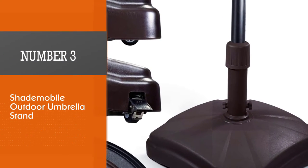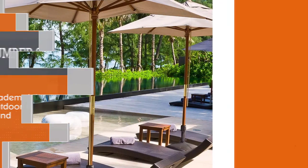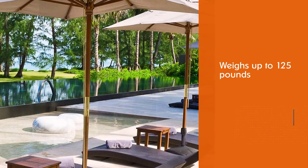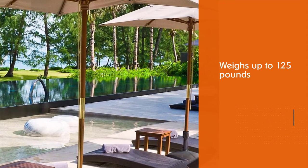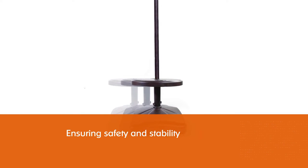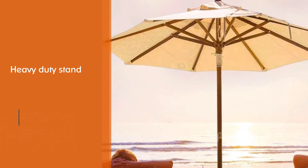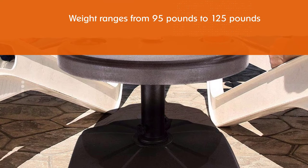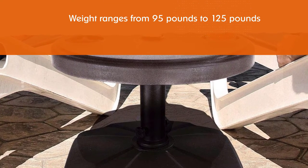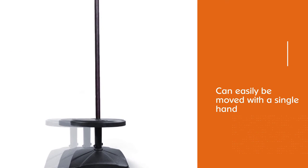Number three: Shade Mobile outdoor umbrella stand. This is one of the best heavy-duty patio umbrella stands, weighing up to 125 pounds, ensuring safety and stability. It features superior polyurethane wheels and weight compartments that allow for practical weight addition including bricks, pebbles, or sand. The weight ranges from 95 to 125 pounds and can easily be moved with a single hand because of the durable wheels.